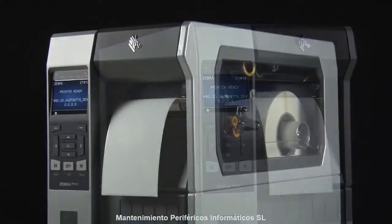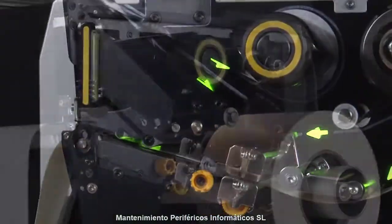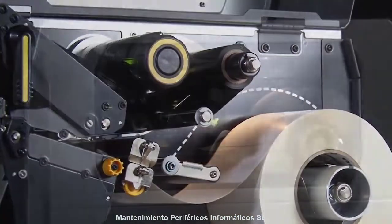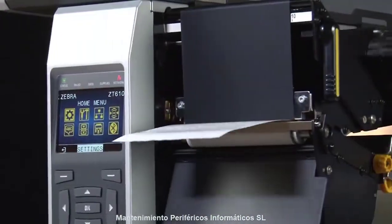It's recommended to calibrate the printer whenever you're changing your media type. For most media types, auto calibration is adequate. The ZT600 can be set to automatically calibrate on power-up or head-closed. This can be set in the printer's menu.